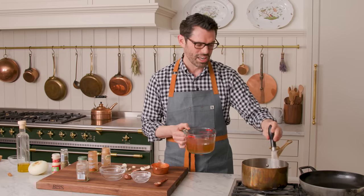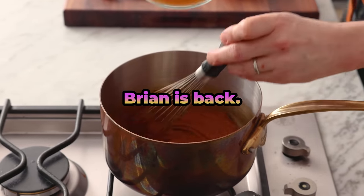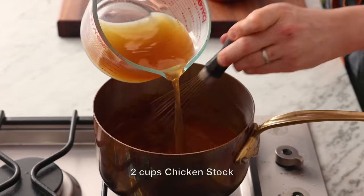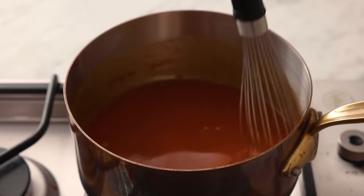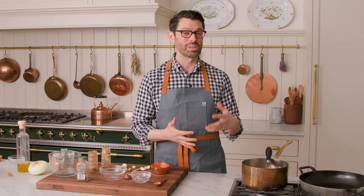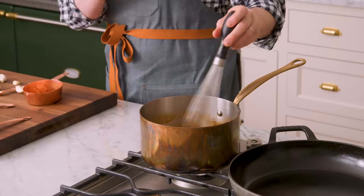We're gonna pour in two cups of chicken stock right now. If you wanna do a veggie version, you can use vegetable stock. Whisk that in — just like when you make any sauce and you're adding liquid to your roux, whisk fast and pour slow. This is basically done. I'm gonna let it hang out over here, whisking occasionally as I go. It'll thicken up and become really delicious. We'll be adding some salt and pepper to taste and a little bit of vinegar, but first it has to thicken up.